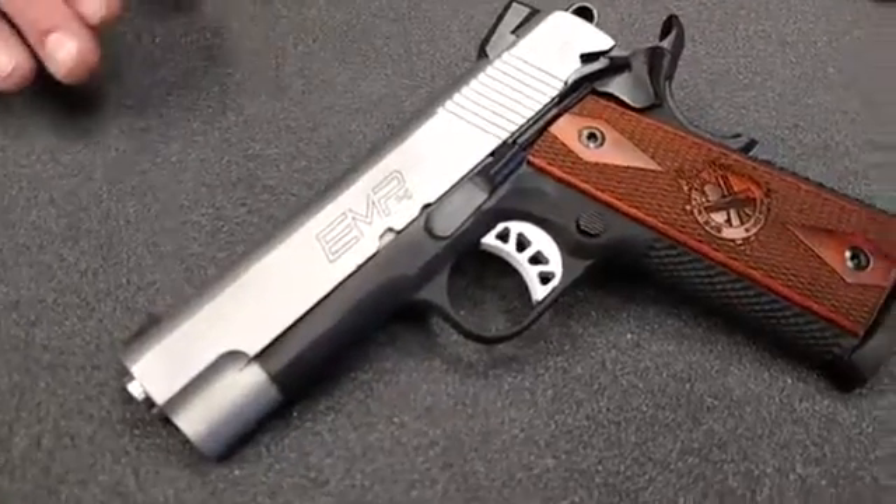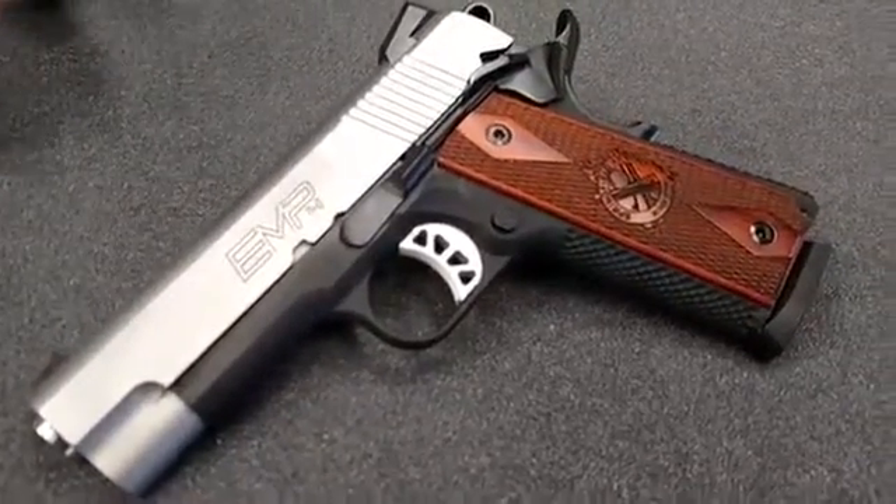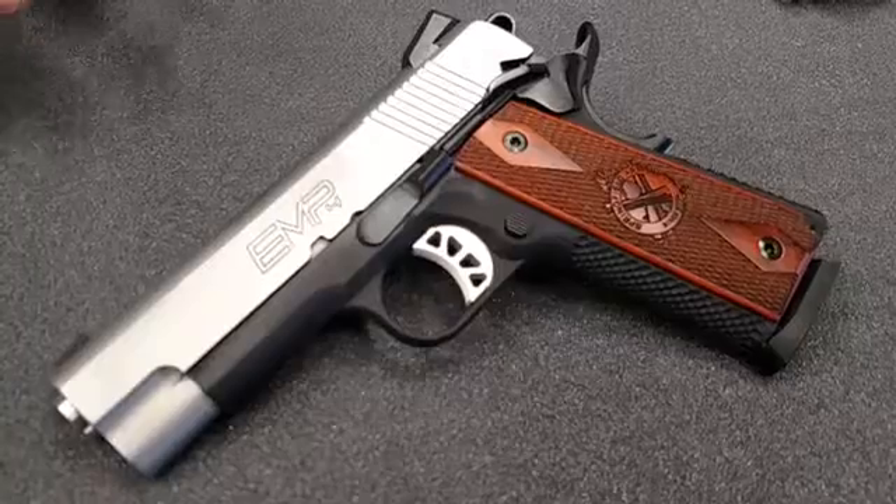You also get an adjustable trigger and ambidextrous safety, and you get three 10 round magazines.